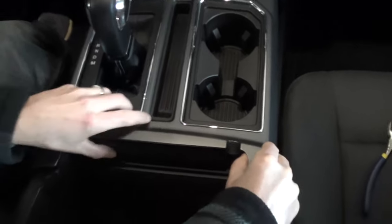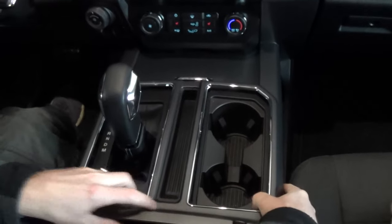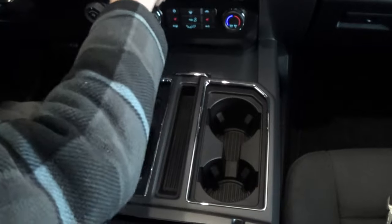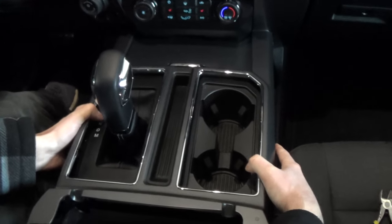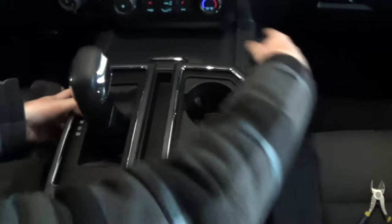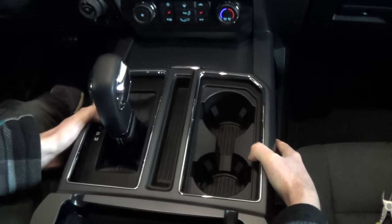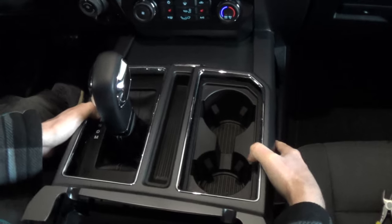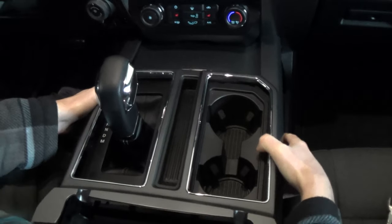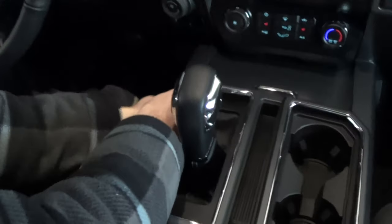Now gently lift up on this. Grab on here and just start pulling back. There are some clips that sit up underneath in here that you can't get at, so you just want to keep working it back and forth. It comes out pretty hard, just keep working it — it'll come loose. That side's loose. There we go.